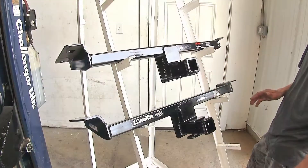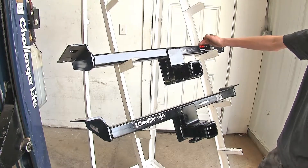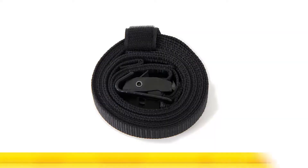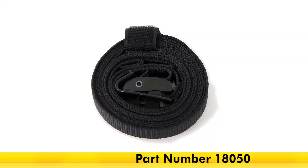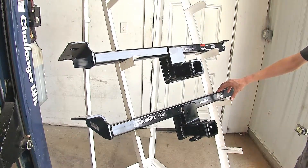Also on the recreational side, our Curt hitch does require the use of a stabilization strap when using it for a non-trailer application. Our Draw-Tite hitch, however, does not need that stabilization strap.